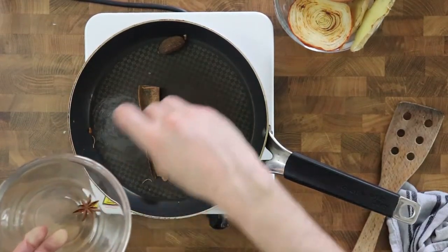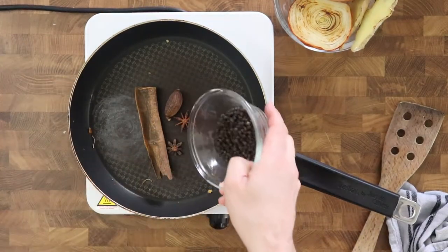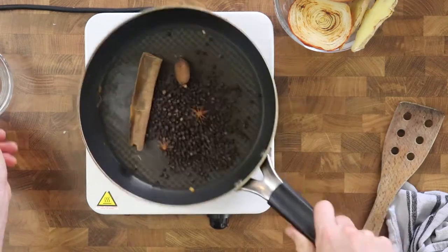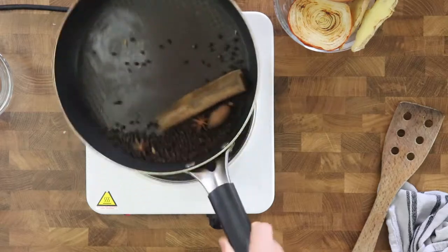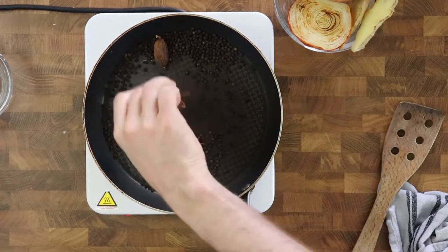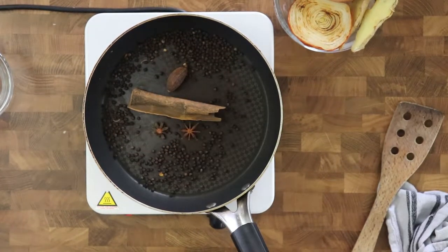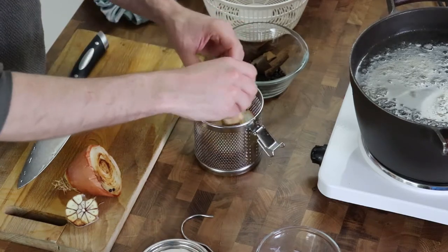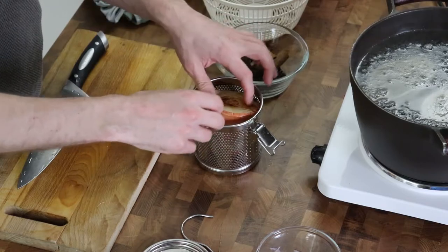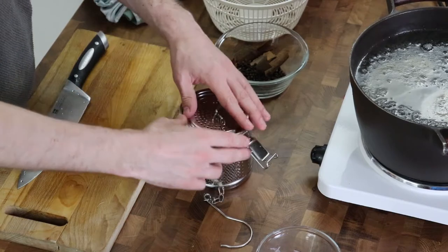Then I take the spices: star anise, cinnamon stick, whole cardamom seeds and black peppercorns. I really should also use fennel seeds but unfortunately I couldn't find them, so that's another point I'll need to improve for next time. All the spices I shake on a pan to enhance the taste before I put them in the broth. They shouldn't burn — just roast them until they start smelling a little bit smoky, as it's very important that they do not burn.